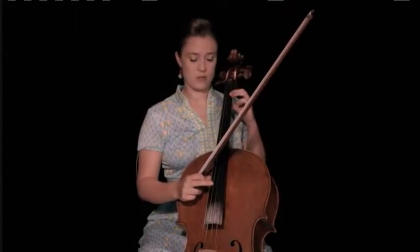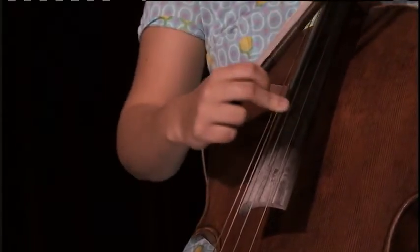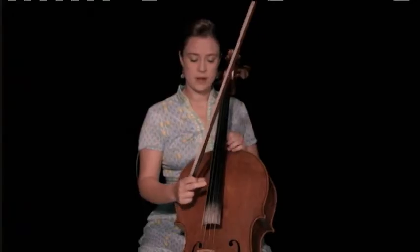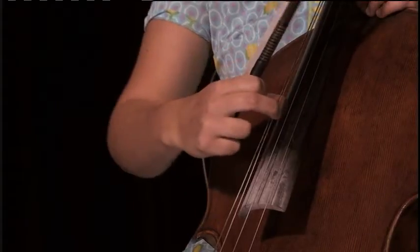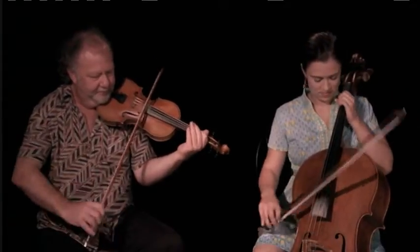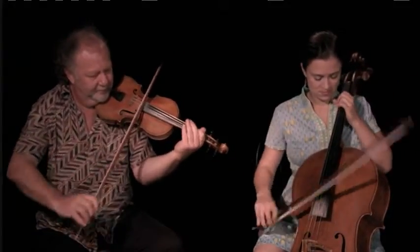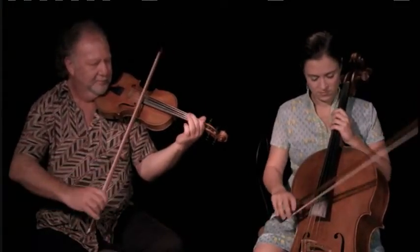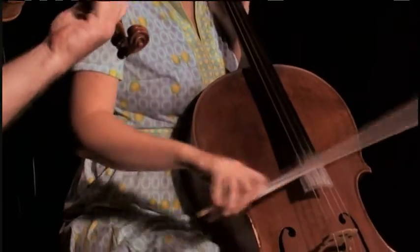Starting with kind of the basic one — starting on the bottom and going up and then back down. For your pizzicato technique it's going to be a little different from the way if you're trained classically you've learned to do pizzicato.